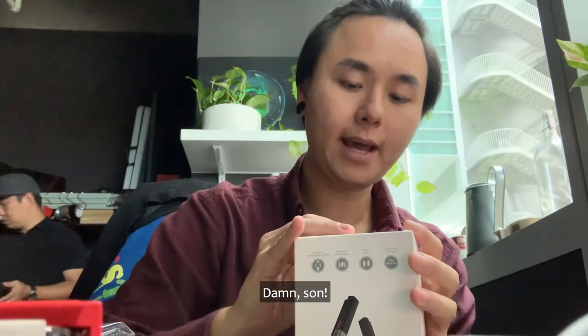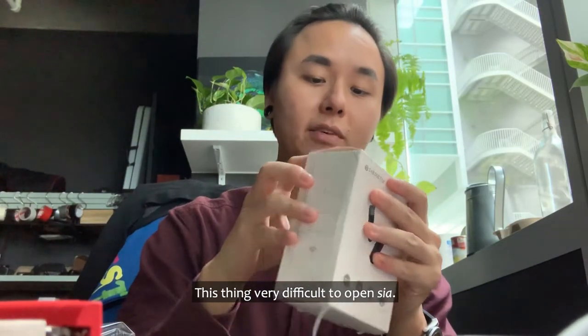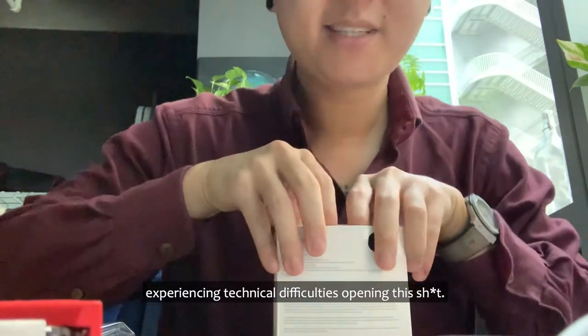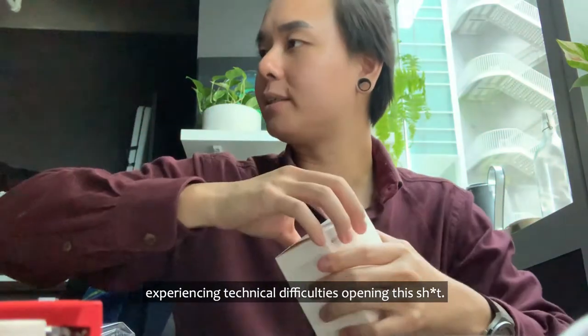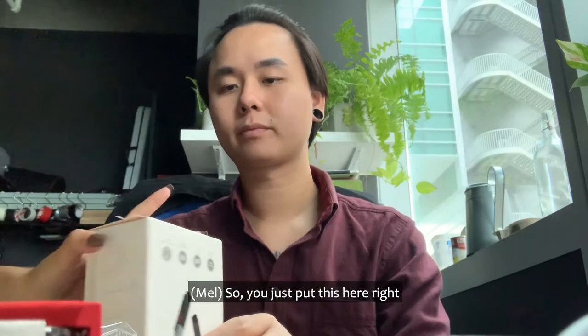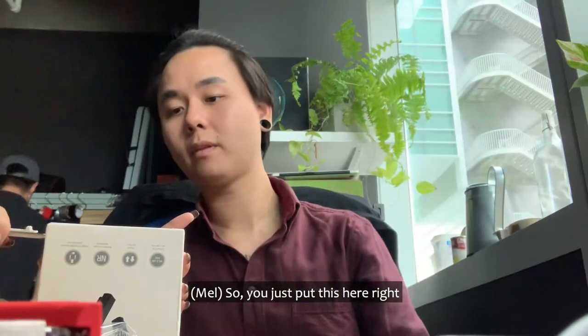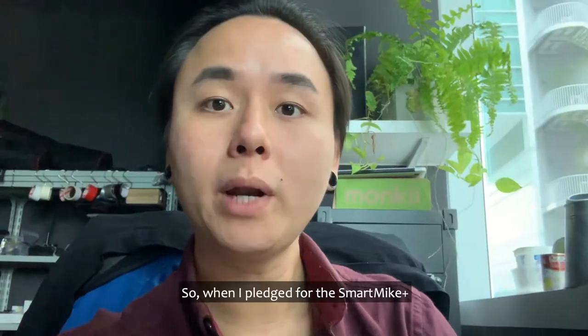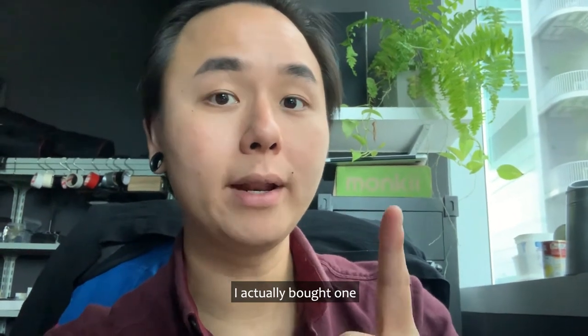A few moments later... damn, this thing is very difficult to open. Two hours later — experiencing technical difficulties opening this. So much later that the old narrator got tired of waiting and they had to hire a new one. Okay, cool!